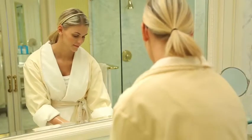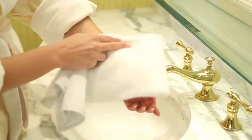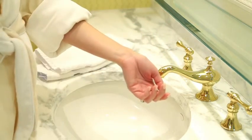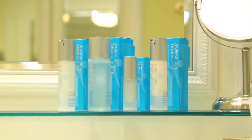Rinse your skin with warm water, with or without a washcloth. Using a dry towel, pat your skin dry. Once your forearm is dry, apply a small amount of each of the remaining TrueScience products in order. Massage each product into your skin. If no reaction occurs after a few minutes, apply the TrueScience skin care regimen as we'll now demonstrate.